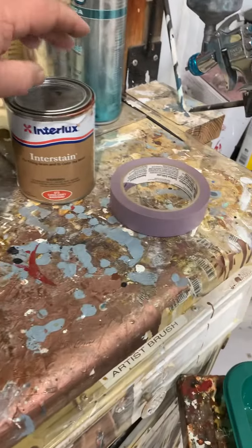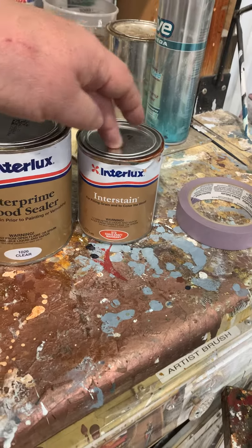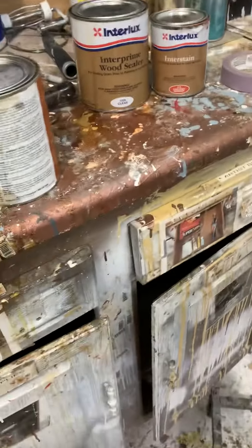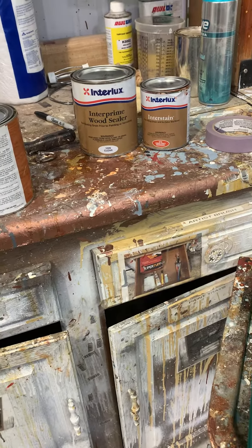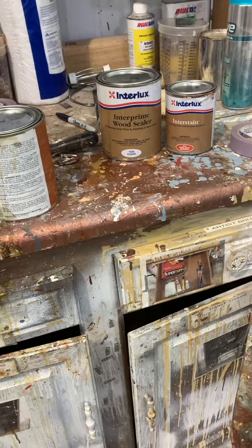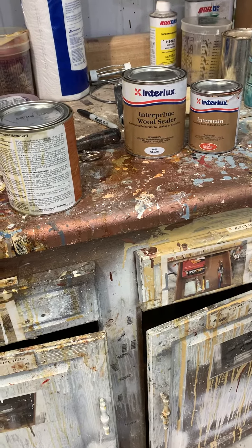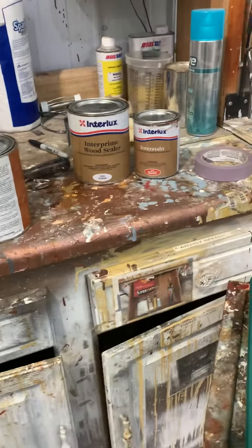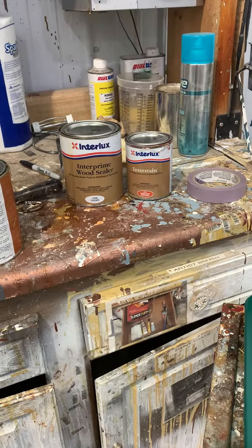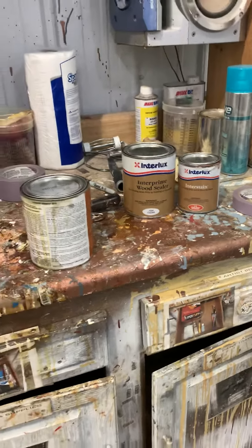We'd probably send you some stain that you mix with a little bit of varnish to color it in — but that's not easy. So you want to avoid burning through. If you do, we can help you fix it, but burning through means you're sanding too much and trying to get too flat on your first sanding.